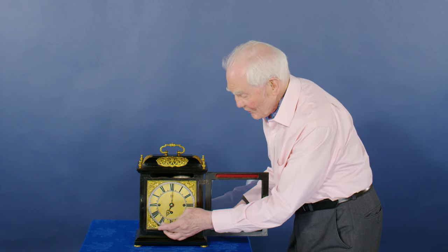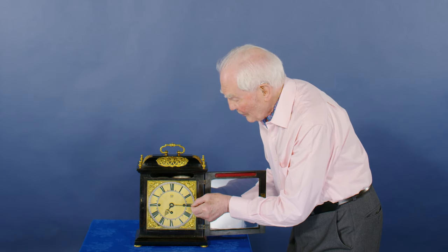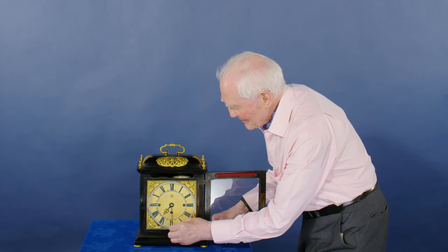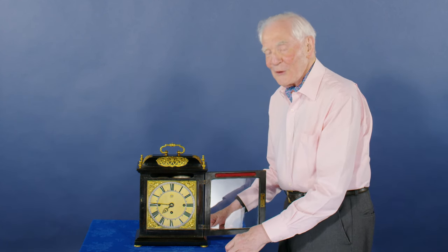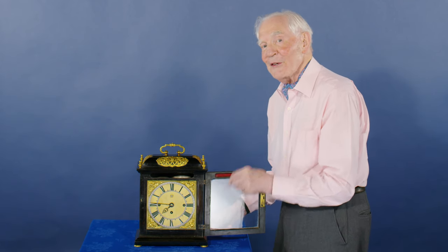It starts again and will strike one, two, three, four, five, six — and that just saves energy. So when we come to quarter past, it'll do one bing for quarter past, and it will do one bing for seven o'clock. Confusing, isn't it? And again, half past seven, three quarters past seven. Now when we come to eight o'clock, it'll do the four bings and two bongs because it's two hours after six.